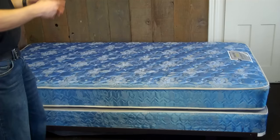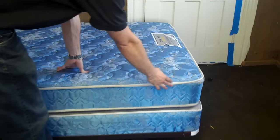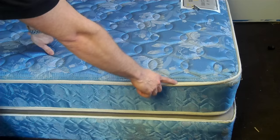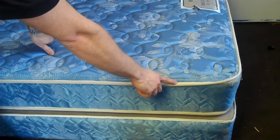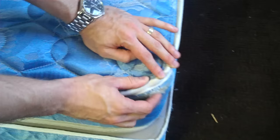Now, the first place you want to look is what you can see right in front of you. These bugs are typically going to sit along seams and edges. This ribbing that goes around the surface of the mattress is a very common area you may find bedbugs, so you want to take a look all the way around the surface. Also, in the corners where the ribbing folds over is a very common area — you can see that the tip tends to fold over and bugs will get right up inside of that.